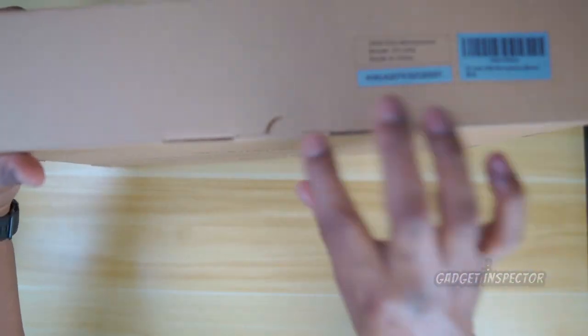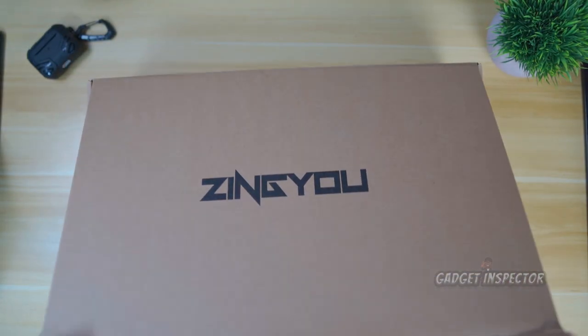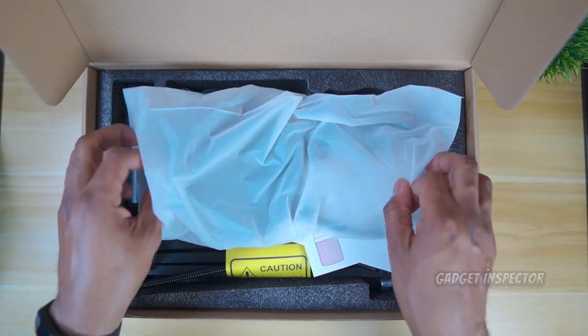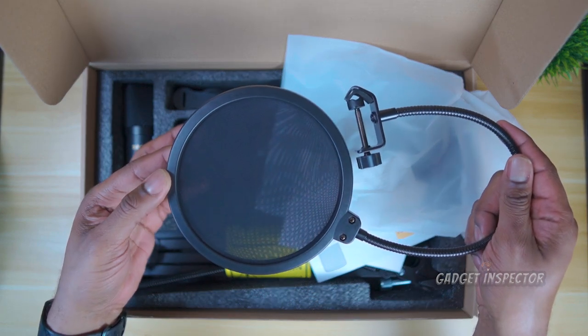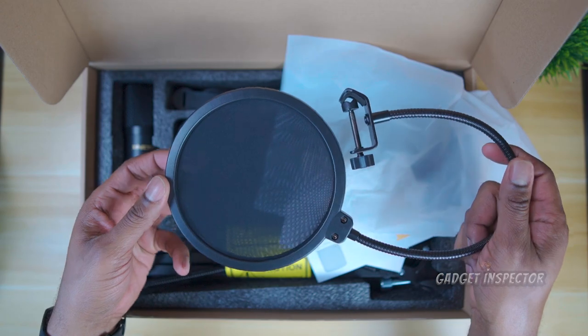Let me show you exactly what comes in the box so you know exactly what you're getting with this microphone kit. So you're getting a windscreen to cut down on those plosives — puh, puh, plosives.